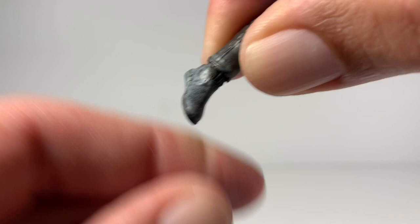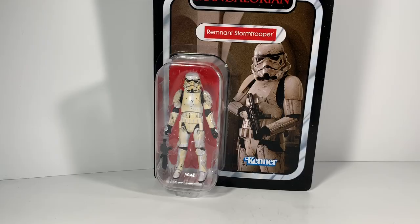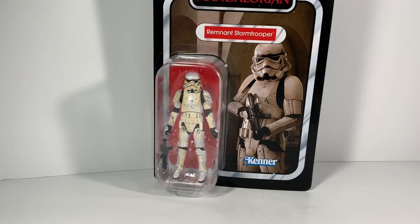But that's Cara Dune, you guys. I would not leave this on the shelf if you see it, because it's totally epic. What do you guys think? Are you going to be picking up a Cara Dune? Subscribe to the channel if you're new here, and throw a like if you enjoyed the video — I'd definitely appreciate it. Next up is going to be the Remnant Stormtrooper. From what I hear, this guy is pretty epic too, so we'll check him out. Thanks for tuning in — I'll see you in the next one.